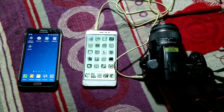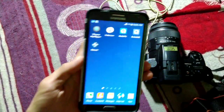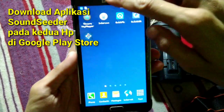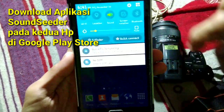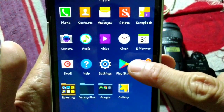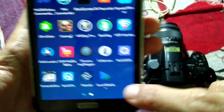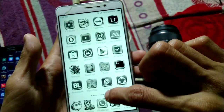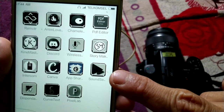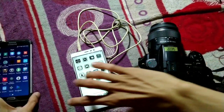So we can use one phone as a microphone and the other phone as a receiver wirelessly, and the camera is going to record sound from the receiver using the 3.5 millimeter jack cable. To make this possible, we need to download an application called SoundSeeder on the Google Play Store. I will put the link in the description below.